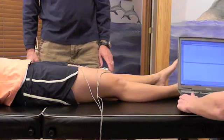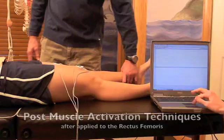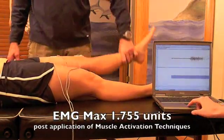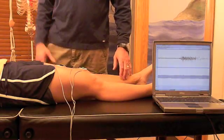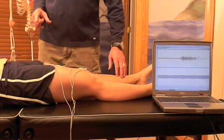Now we're going to repeat the same test. Dana's going to lift her leg. Hold, Dana — ready, resist. Good. You can definitely see a different amount of force she's able to use, and she's able to sustain it for a whole lot longer time period. Now we're going to try something.